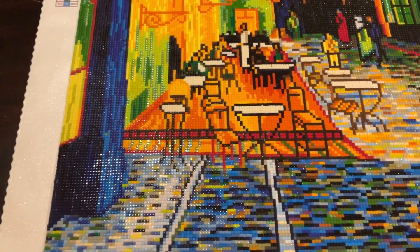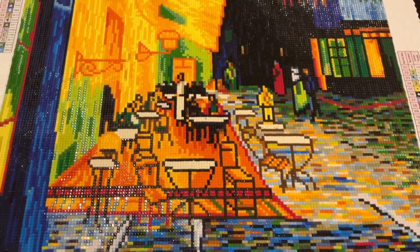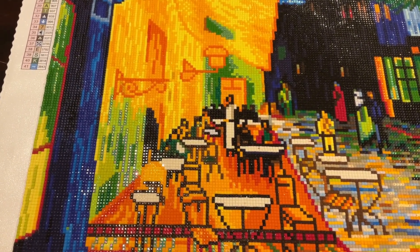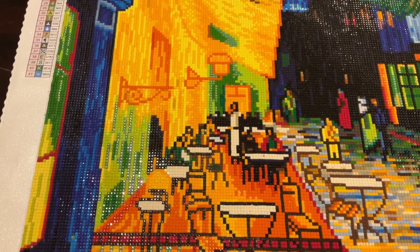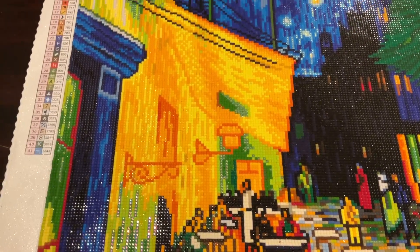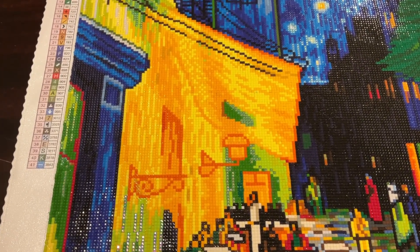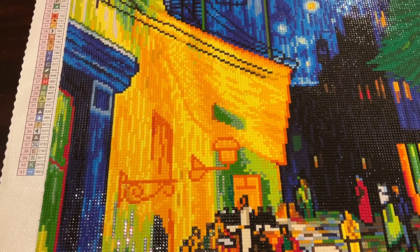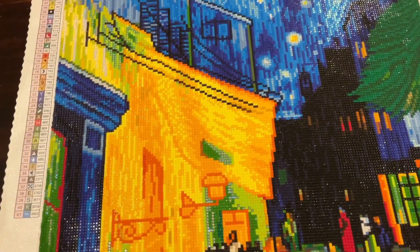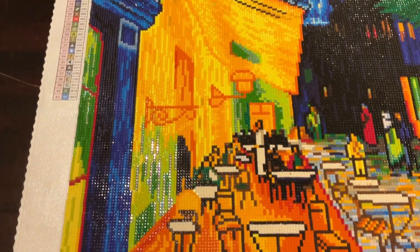I think it turned out wonderful and I really enjoyed this. I've got to think about what I'm going to do next — I think I know, and I'll let you know what that canvas will be. The experience was good, I'm happy with the size of it, and it'll probably go up on my wall.